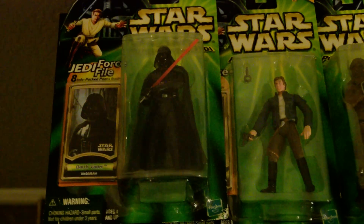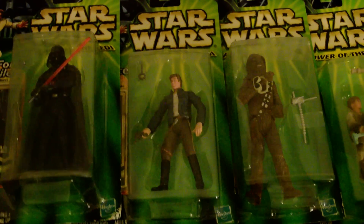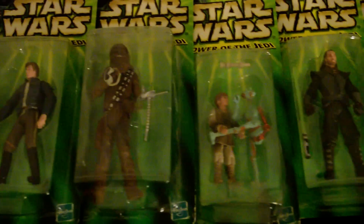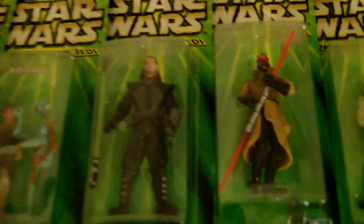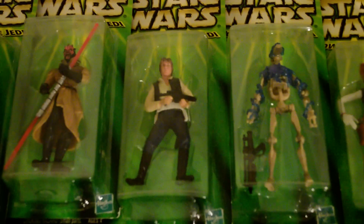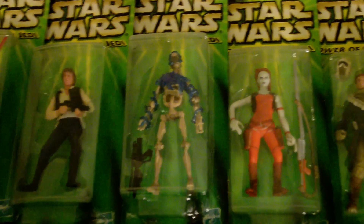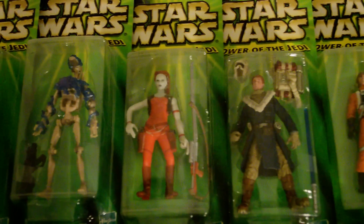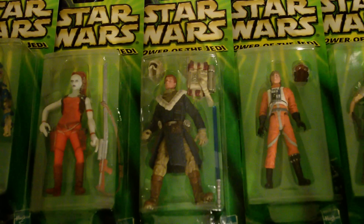So we've got Vader on Dagobah, Bespin Han, Mechanic Chewie, Anakin with the Pit Droid, Expanded Universe Qui-Gon and Darth Maul, another Han Solo, a Boomer Damaged Battle Droid, and Aura Sing.